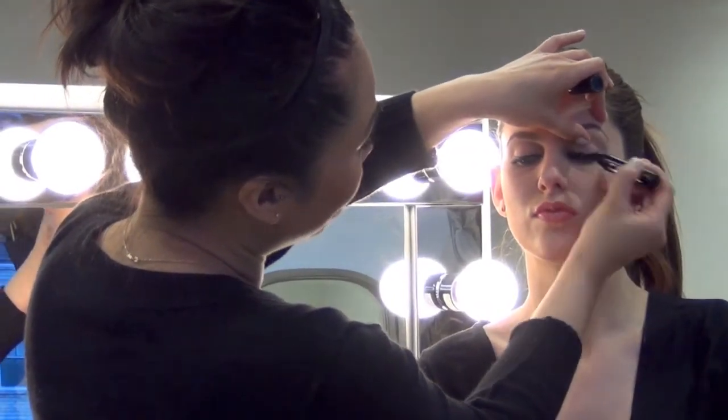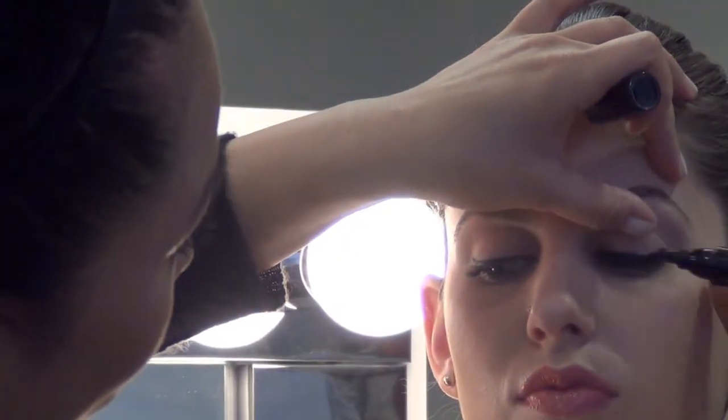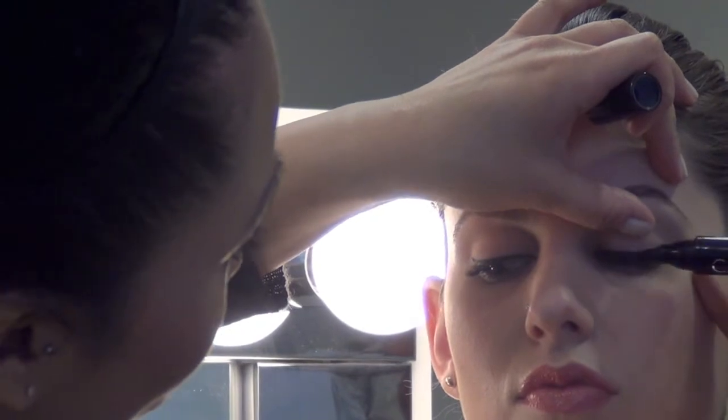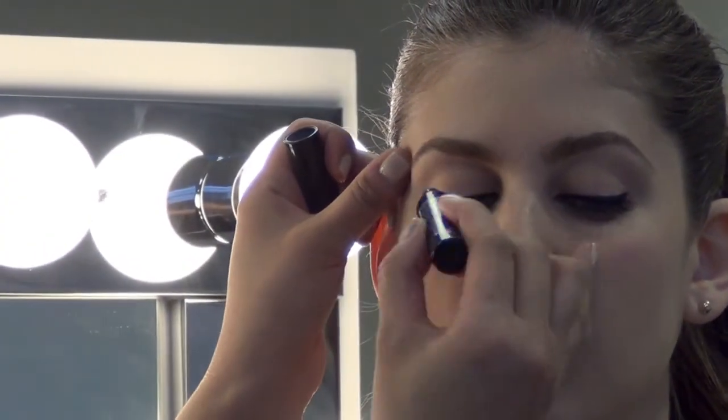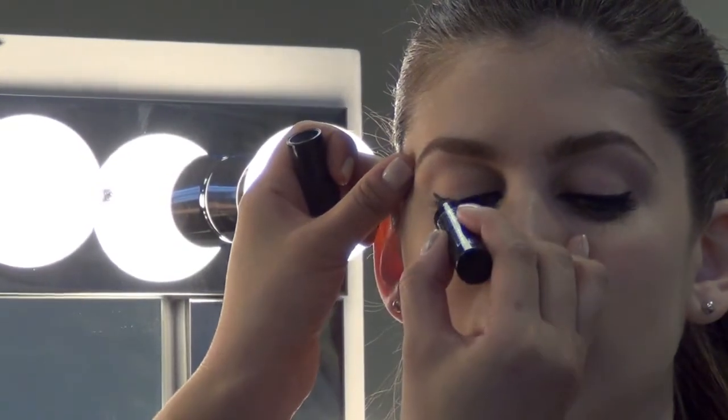To really intensify your look, take your Texas liner and go over your existing eyeliner and really thicken it up one stroke at a time. Don't be afraid to give yourself a lovely flick at the end to really show off those lashes and extend your lash line.